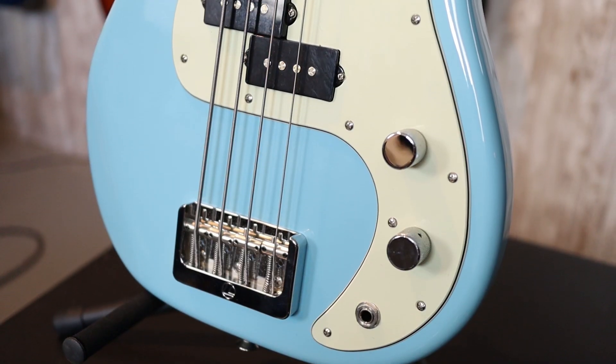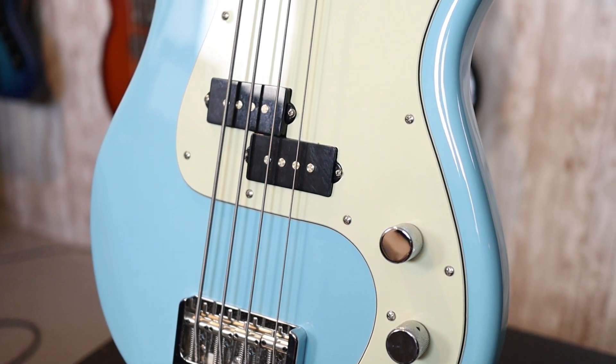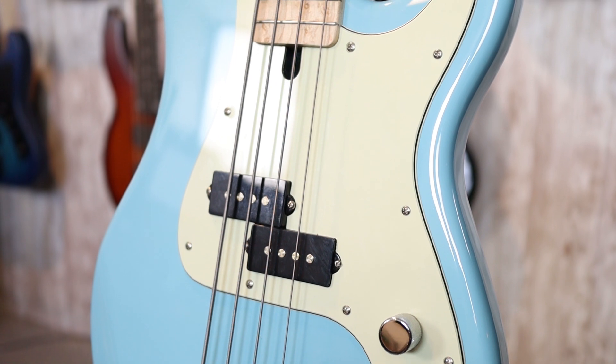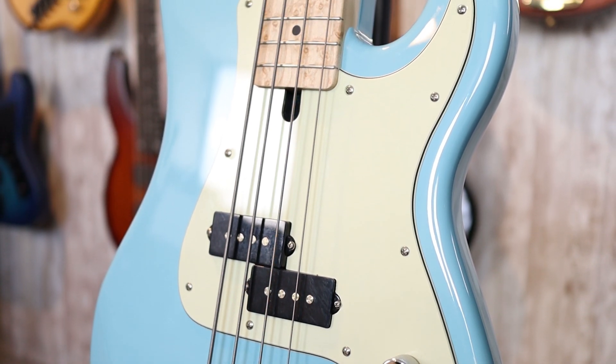Featuring an alder body painted in this gorgeous baby blue, paired with a mint pickguard — I love that contrast there. We have a Lindy Fralin pickup, and a master volume and master tone control.